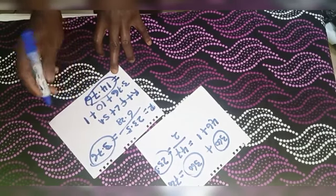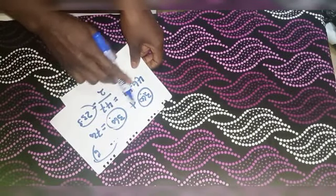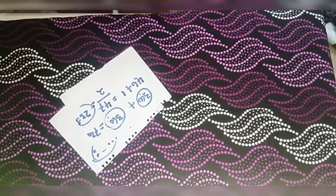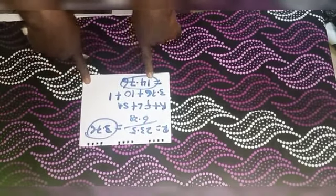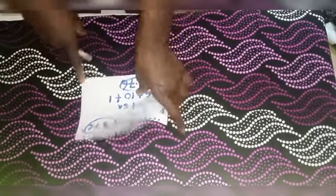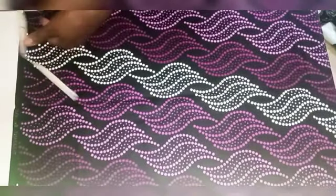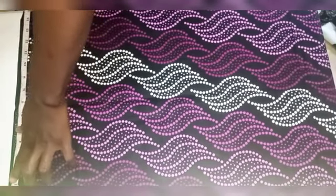I'll be using 14.76 to fold my fabric, but I'll be rounding it up to 15 inches. Remember, we are cutting two full circles — one circle is 360 degrees and the other is 360 degrees. Here I have my fabric laid on the table. I'll measure 15 inches at this point and then mark.